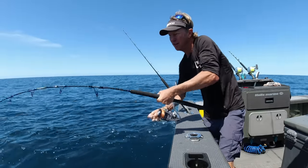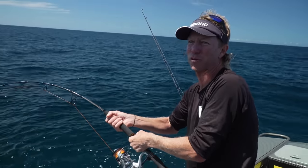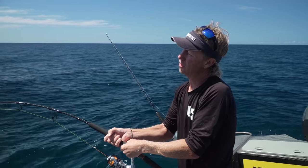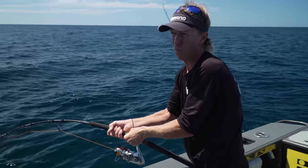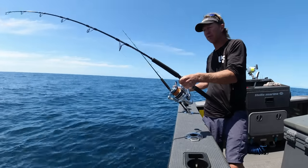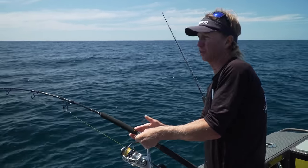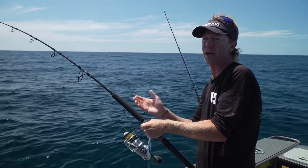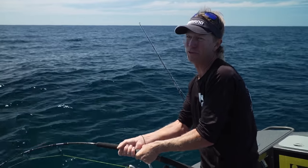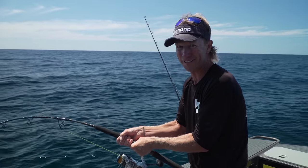Unlike the overhead Ocea Jigga setup, this spin rig at the business end is rigged differently — it's only got 100 pound leader, and rather than a wind-on connection, it's tied on with a PR knot. The reason I've used a PR knot here is because with spin, it's multi-purpose. This reel can be lifted off, put on a topwater rod, and you get more bang for your buck — basically two types of fishing. Honestly this is my first go with this; I've been sent out to test the new Saragossa matched with the Backbone rod, and so far it's really good.